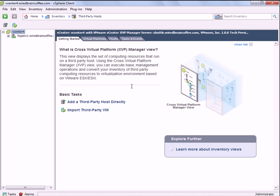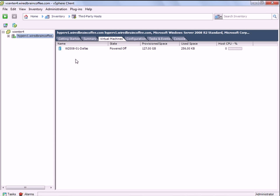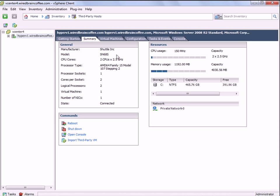It honestly doesn't offer full functionality like configuring the Hyper-V server, which you would need if you were going to manage it permanently through Virtual Center. On the left-hand side, we can see our Hyper-V server has been added. If I click on that, you can see I have one virtual machine — it's currently powered off. Going to the summary for the server, you can see the manufacturer, model, number of cores, CPU, processor sockets, virtual machines, number of NICs, CPU and memory utilization, the local data store, and its free capacity. You can see what virtual networks have been created on that Hyper-V server. From here I can reboot the server, shut it down, open the console — which is actually like RDP inside the vSphere client to the Hyper-V server — and import the third-party virtual machine.